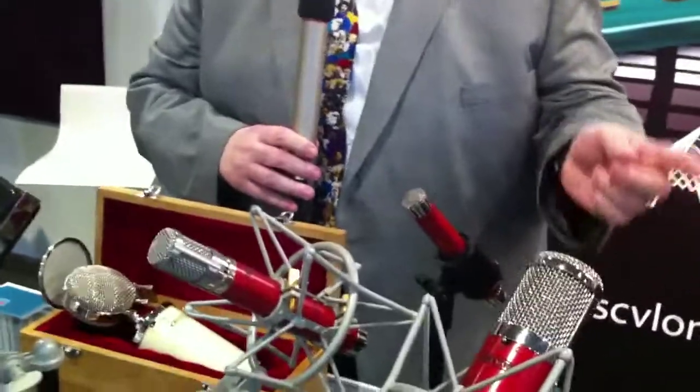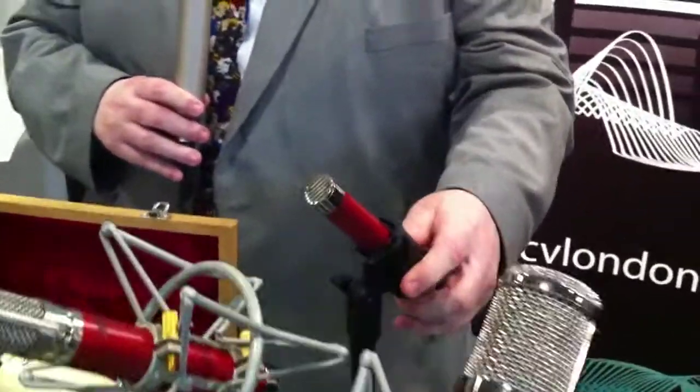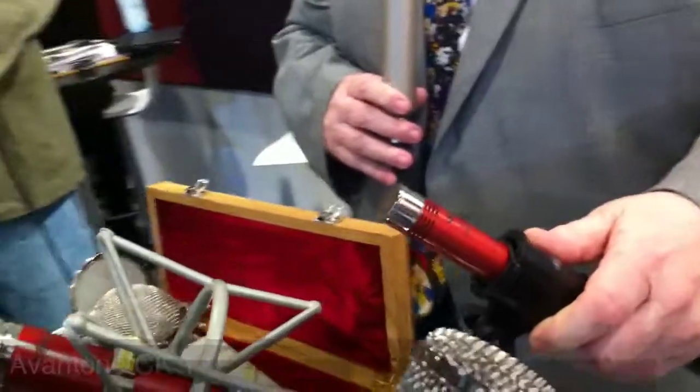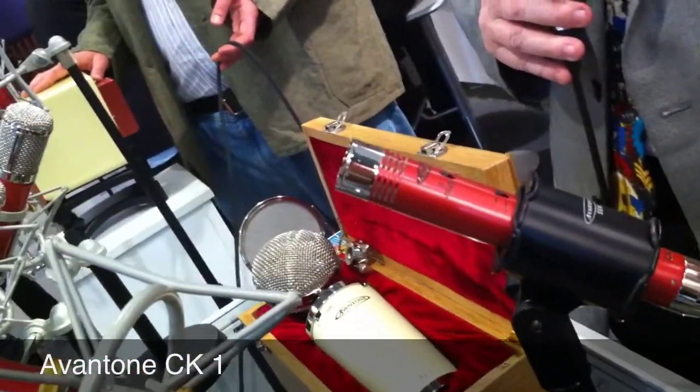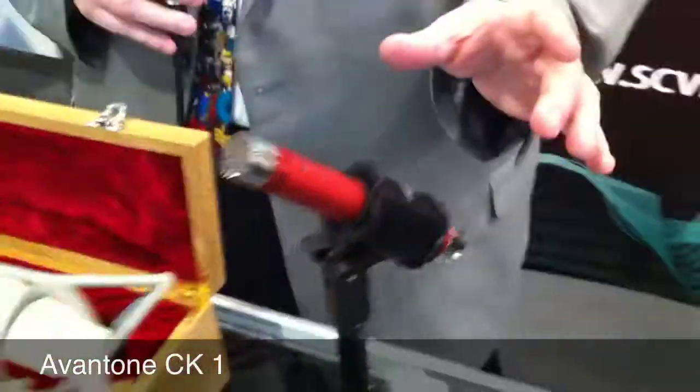The most inexpensive microphone that we have is the CK1 right back here. It's wonderful for drum overheads, acoustic guitars, just about anything you can think of. It's pretty much a workhorse in a studio.